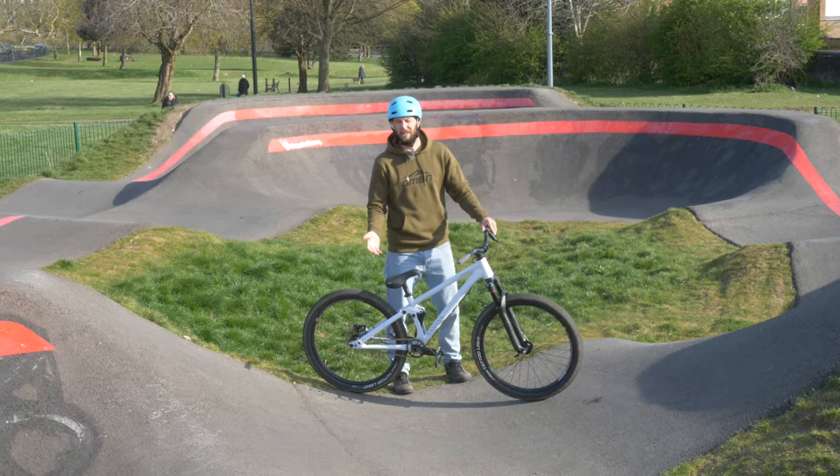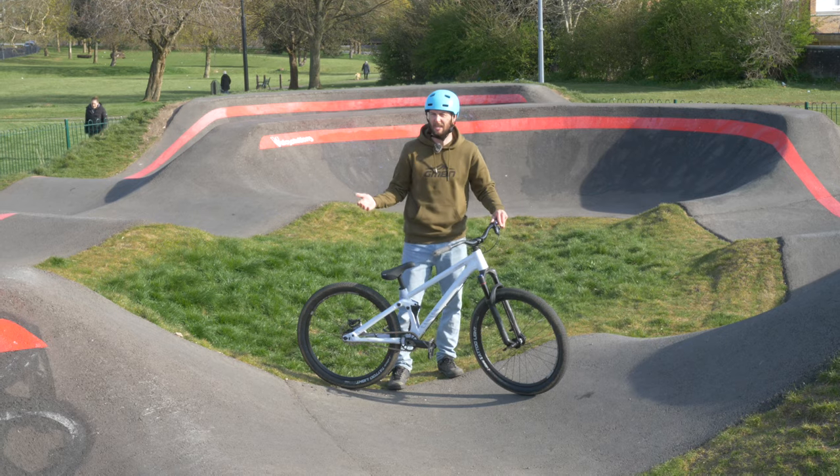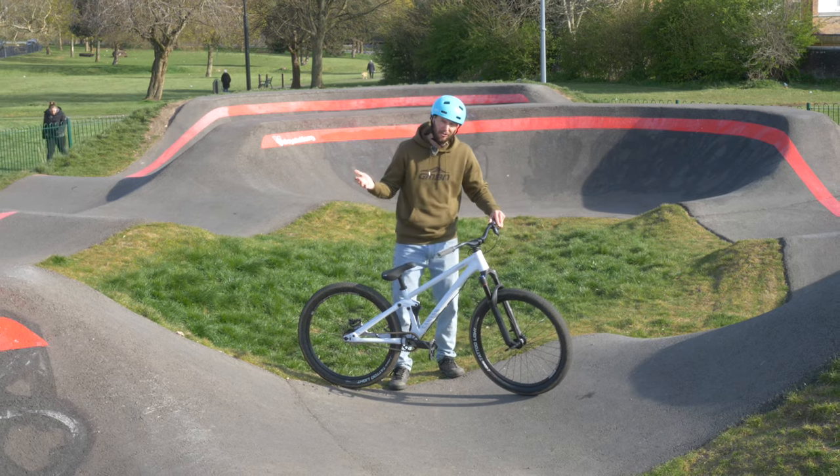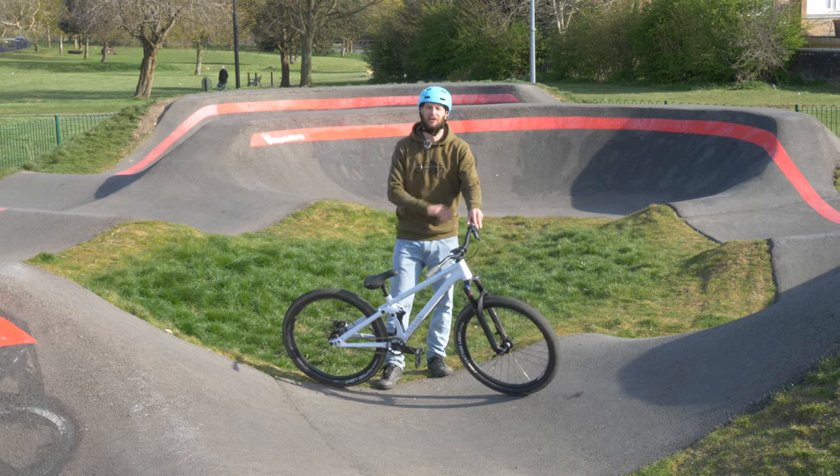Pump tracks are a wonderful thing. They're great for just escaping on, mixing up your riding styles, or just escaping from the woods. How do you ride these tarmac terrors? Fear not, because today we're going to be going through the basics of how to ride a pump track.